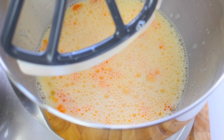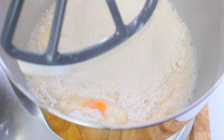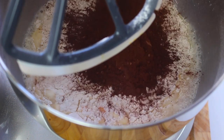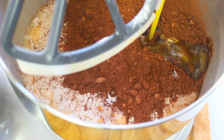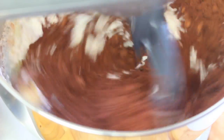Once the sugar is dissolved, next I'm going to add two cups of self-raising flour, or two cups of plain flour with a tablespoon of baking powder. Then add two thirds of a cup of cocoa powder and finally a quarter cup of melted butter. Give it a good mix until it's all well combined.